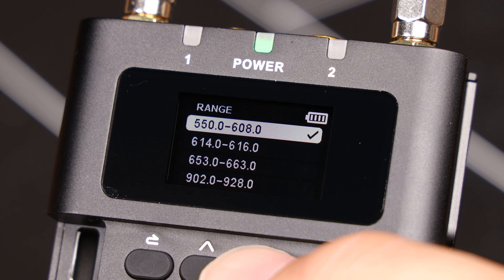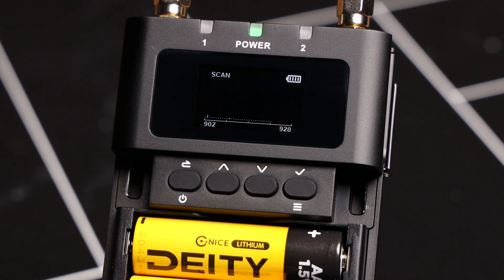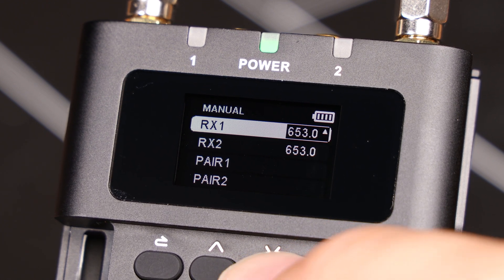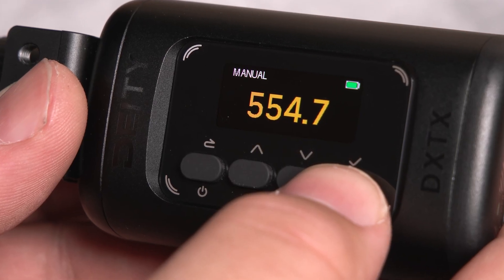Remember, all of the frequency bands are available to you. If one band gives you trouble, try another band until you achieve the best results. If you're shooting in a location where specific frequencies must be avoided, you can always manually change the frequency on the receiver, and then the DXTX will follow it.